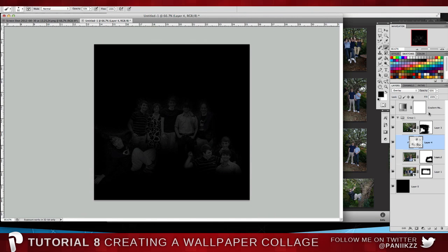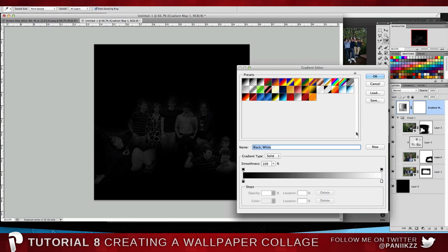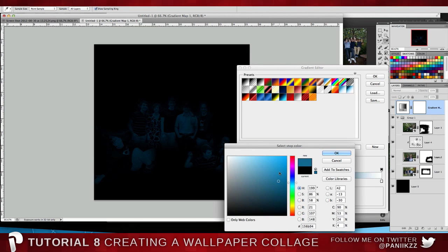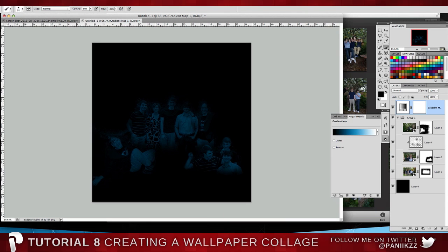Black and white is always quite nice but a little bit boring — and it doesn't have to be where you stop. Go into your gradient map, double-click on it, click on the actual gradient, and stick a color in halfway. Go for a nice blue — look at that, now everything's a nice blue.